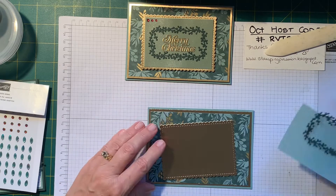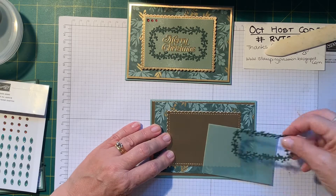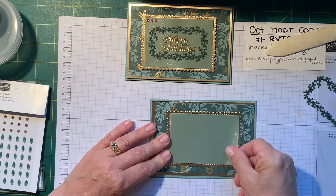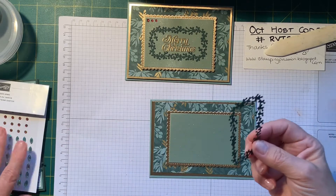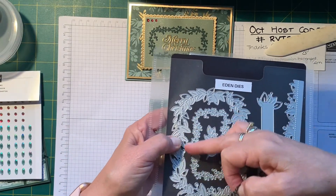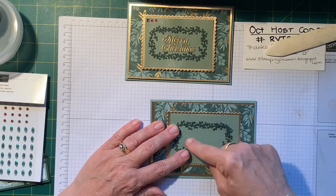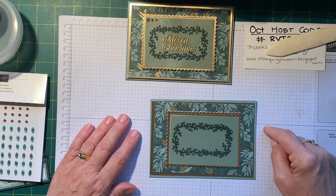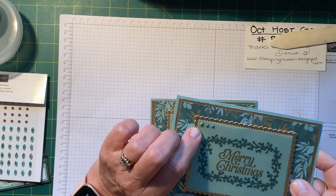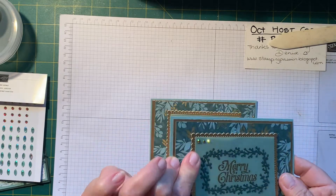And this is a really simple card. I die cut this one with the Stitch So Sweetly dies. This is a piece of the shimmer vellum in the new in-colours in Soft Succulent. And then this is one of the frames which I've already pre-cut. We're going to put that there, but we're going to heat emboss a greeting here. And these are the gems — they're really interesting because they look a little bit red sometimes, but then they're green. They really quite change colour.